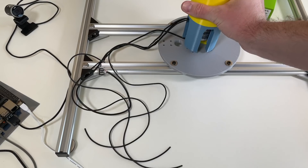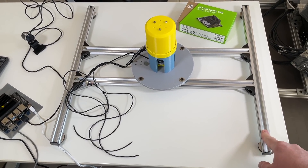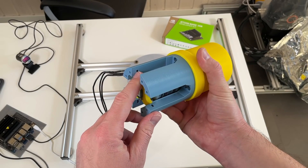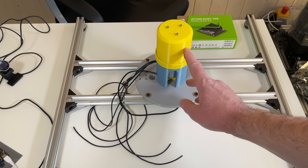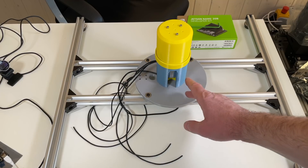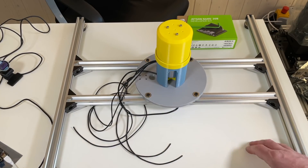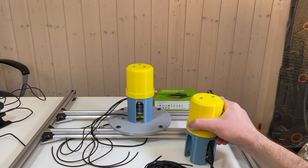The motor is fixed in the base like this. The base is a bit overkill — it's from another project — but it should be enough. There are holes for M3 screws and places for embedded nuts. By the way, the yellow parts are 3D printed from PLA and the blue parts from PETG. It's not strictly necessary to use PETG, but I think it's good to use it close to the motor — so all parts touching the motor are made out of PETG.